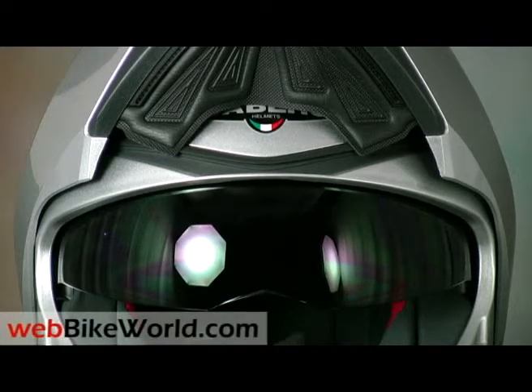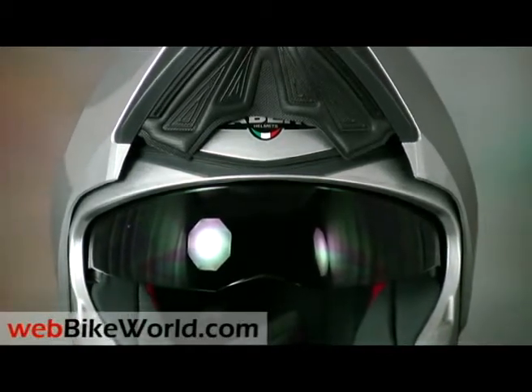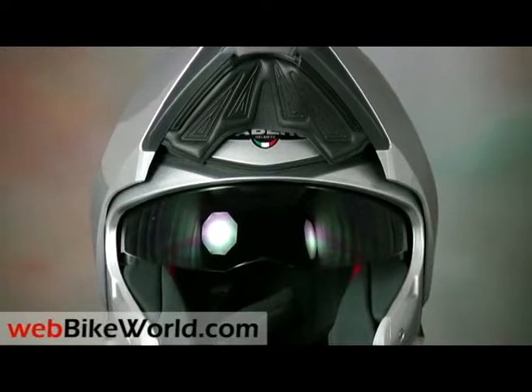Welcome to the WebBikeWorld.com quick video tour of the Keberg Sintesi Flip-Up Motorcycle Helmet. Please visit WebBikeWorld.com for the full detailed review and photos of this helmet and many more.